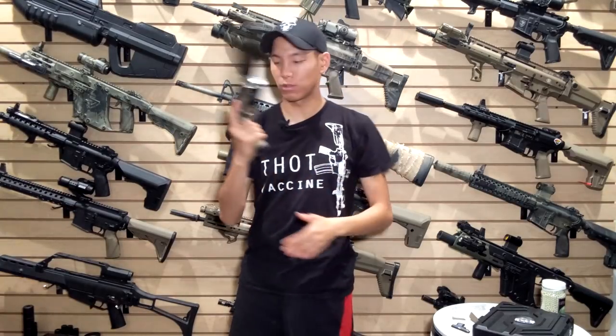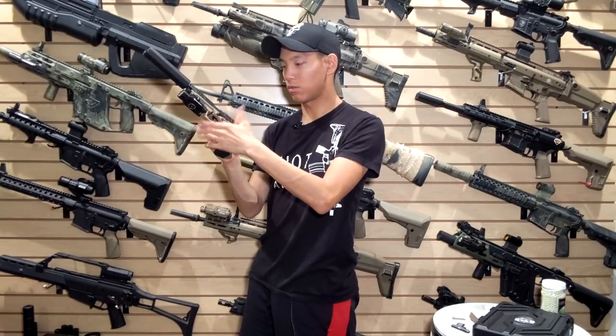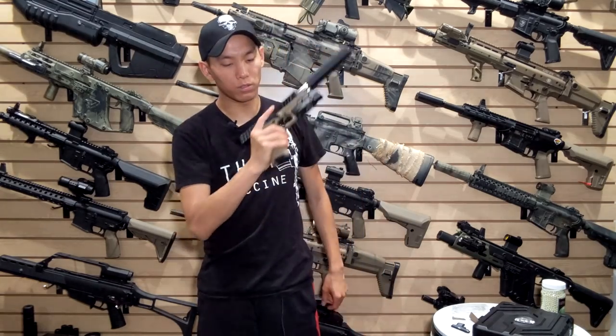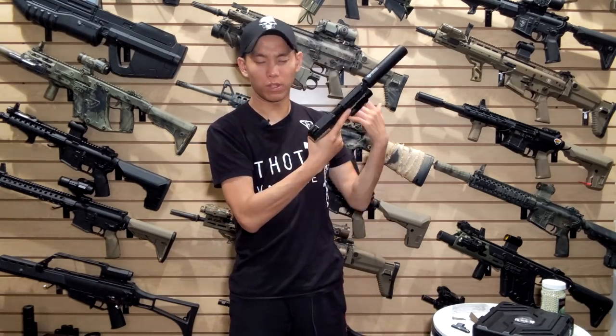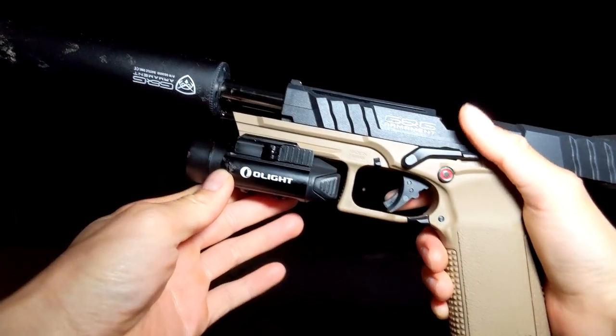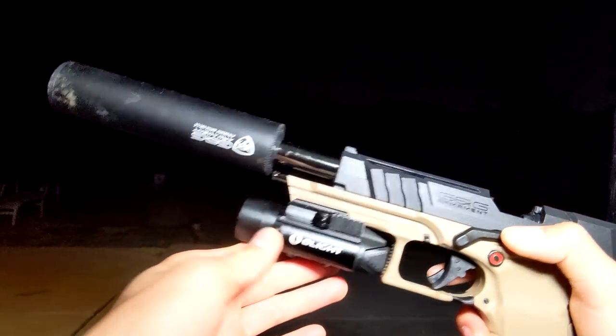The ambidextrous controls definitely help a lot with inserting the mag. You can use your thumb to release the slide, and it actually comes back far enough where you can use this thumb to hold the slide while you put the magazine in. Or you can also use the other side, though you don't have as much good control that way. That means it works well for ambidextrous shooters and lefties as well.